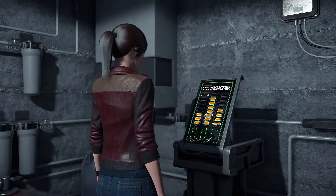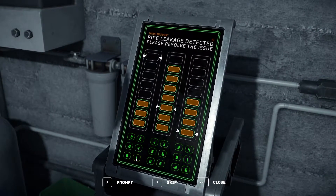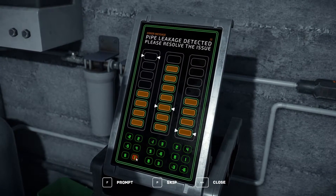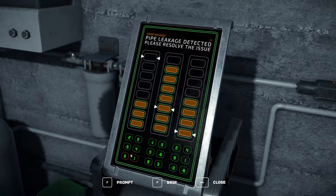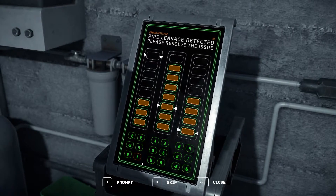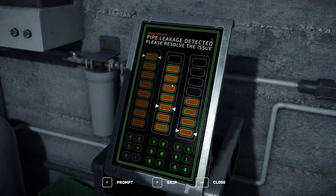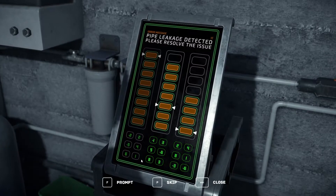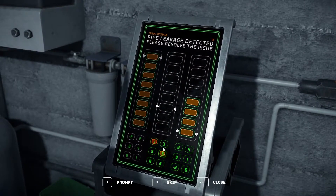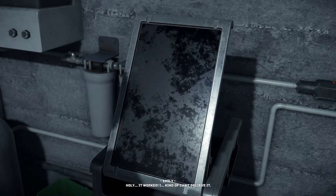Mini-game time. Pipe leakage detected — please resolve the issue. We need to balance the values: one here gets added. We need one, two, three, four, five total. Working through: four and one, minus four, minus six, minus seven, plus three — we need minus three. It worked! I kind of can't believe it.